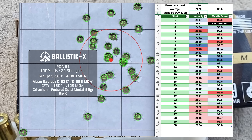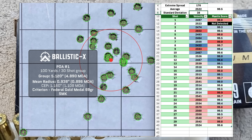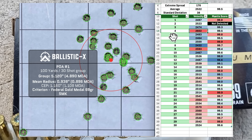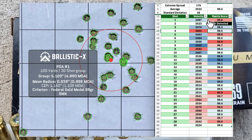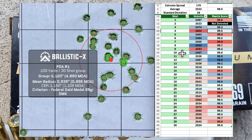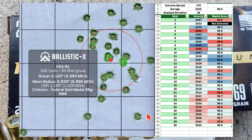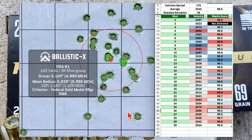The Faxon barrel only has somewhere between 1,000 and 3,000 rounds through it. Shot 4, in the bottom left corner, had the highest velocity of the group, and the Mantis score looked fine — interesting to note. Shots 9 and 26 at the bottom also had above-average velocity and fine Mantis scores.